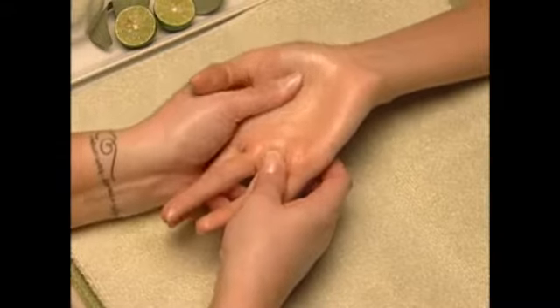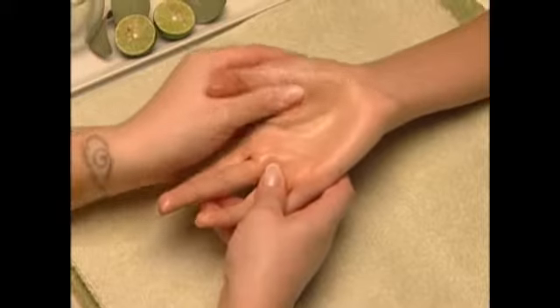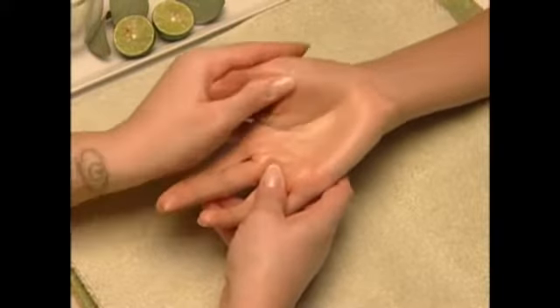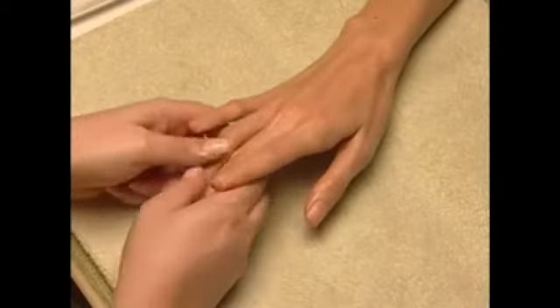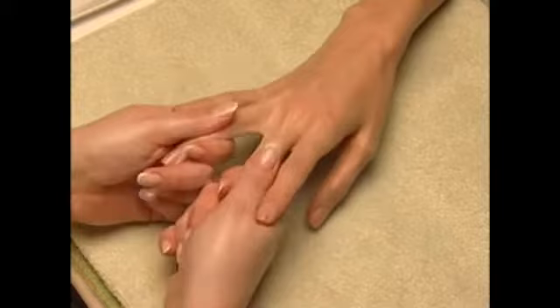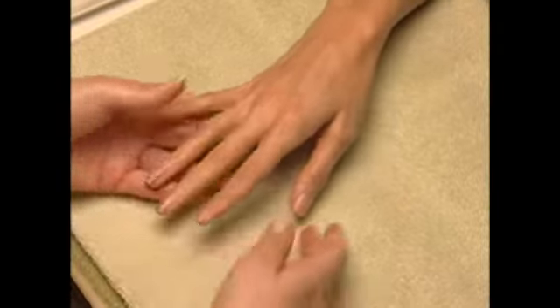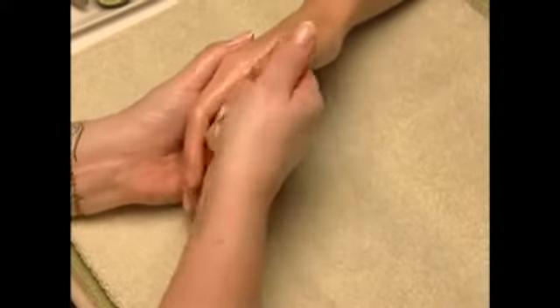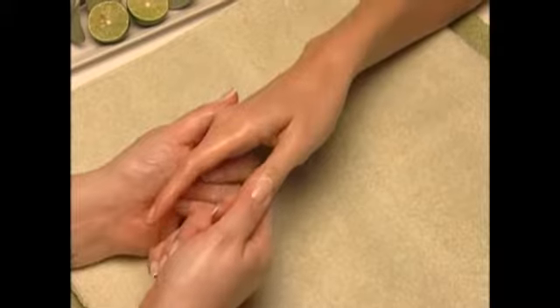Now slide your thumb into her thumb and massage in downward and circular petrissage motions on the outer edge of her thumb. For the base of the nail and fingers, use your thumb pad to perform circular movements at the base of her nail, then massage the entire finger and finish with a gentle pull.